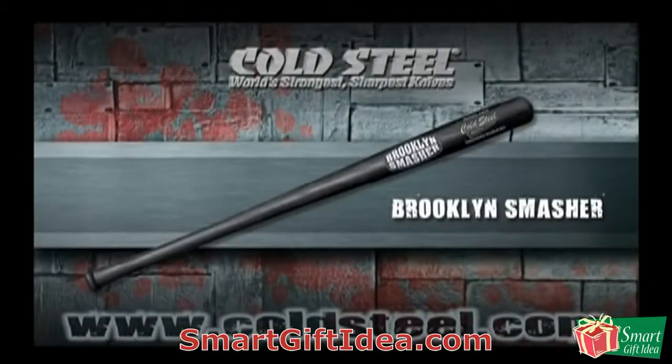Made from high-impact polypropylene, our Brooklyn Smasher and Brooklyn Crusher are highly resistant to breakage. No matter what you hit or how hard you swing them, they're virtually unbreakable.